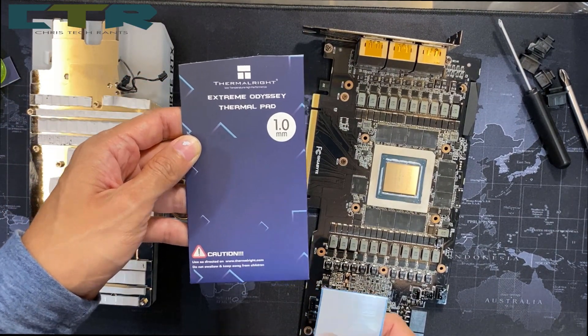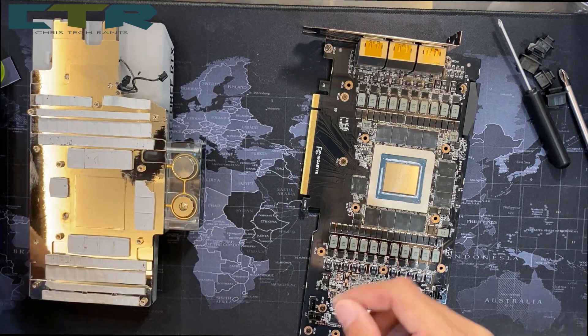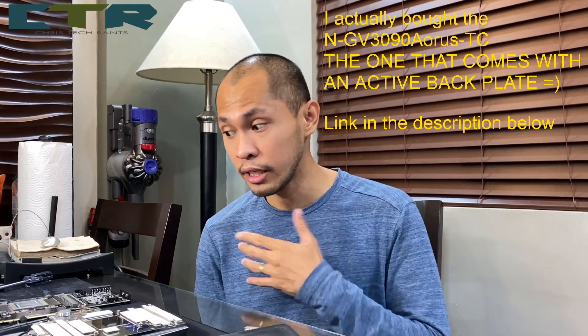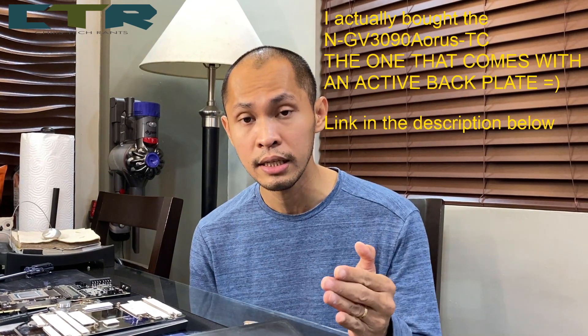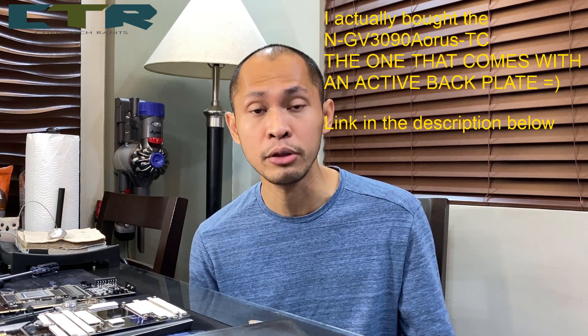As a replacement I used Thermal Right one millimeter thermal pads. I don't actually know if these pads are ideal, but they won't be here for too long since I'd be ordering a water block for this card. I personally tore it down to check if it's compatible with the water block design for the Aorus RTX 3090 Master. I asked Bykski if it would be compatible — they said it is. I pointed out the difference in capacitor type and they said it's fine and it will still fit perfectly. I also asked if I could return the item for a refund if it won't fit, and they assured me I can.